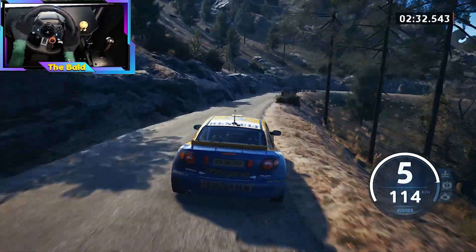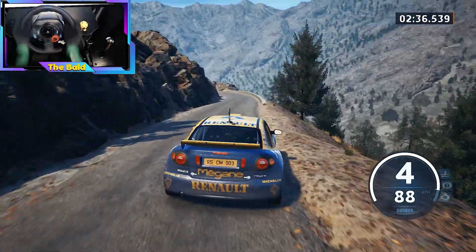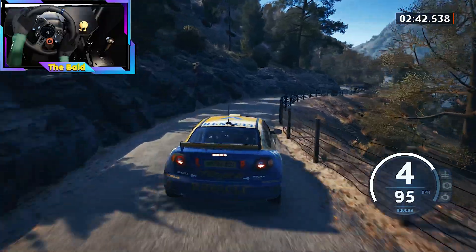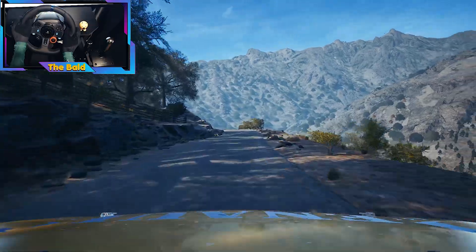2 right. 60, late, 2 left, keep in. Keep in, 2 left, keep in, and left of a crest, and 3 right. At 5 left short into 6 right, over bump, and 5 left, keep in. 40, crest.